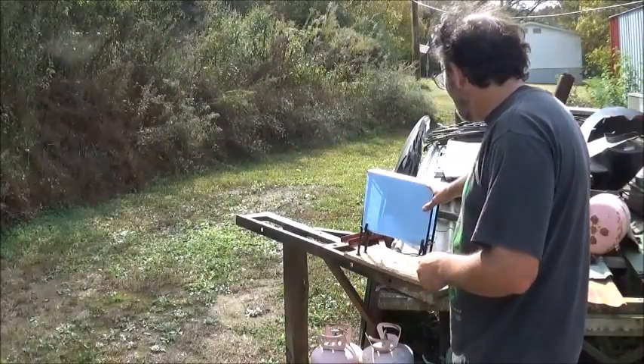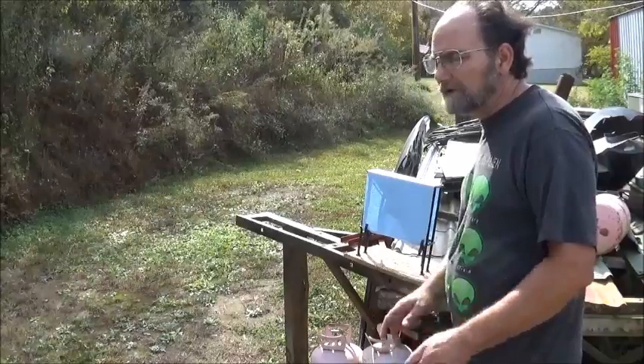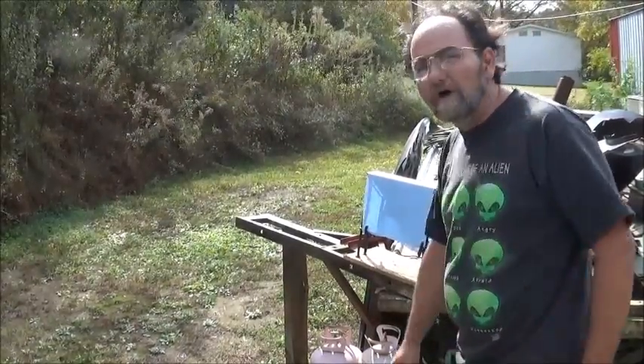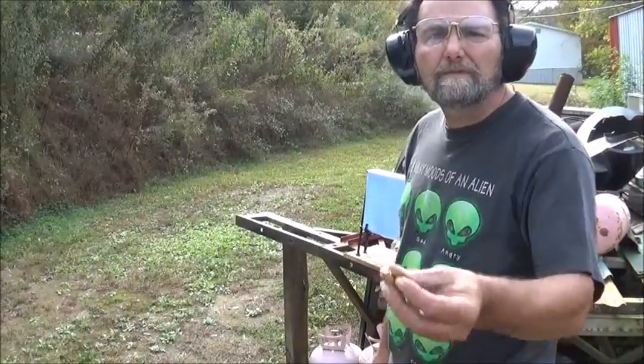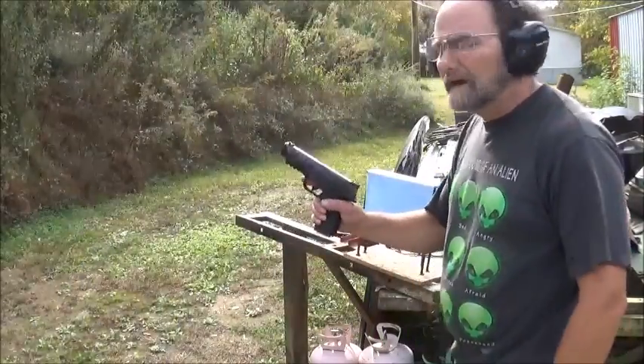I'll change this out on every shot and be able to show y'all actually what happens if you did get your hand in the wrong area. Alright, got my ears on. First up, full metal jacket out of the semi-auto.